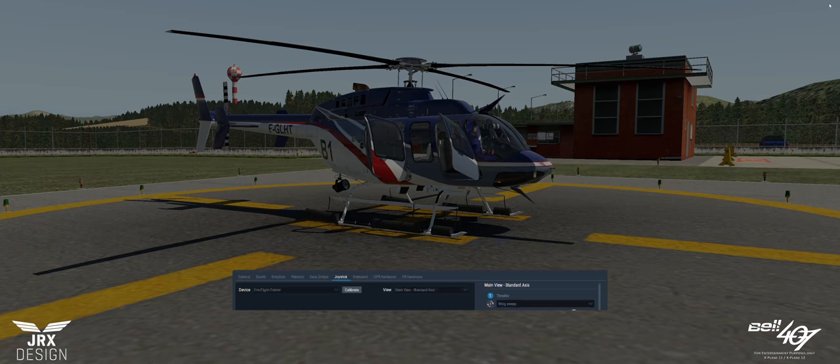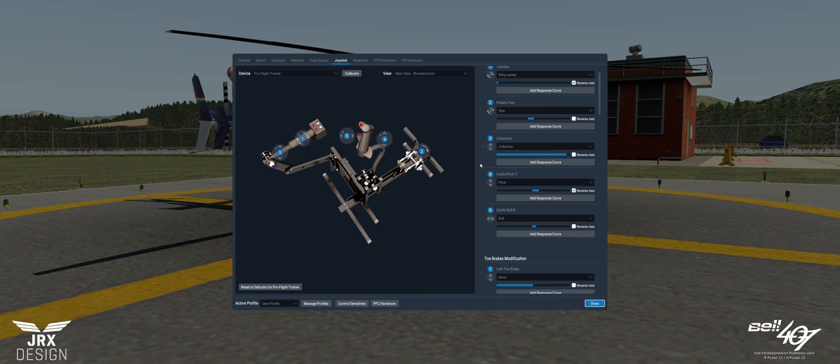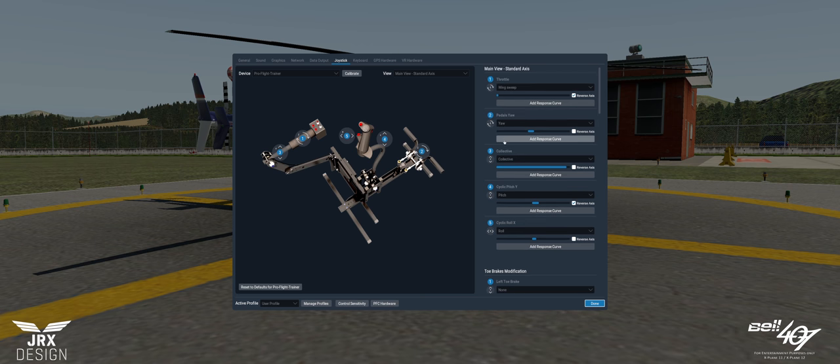Before we take the controls, we need to set up a few things within X-Plane first. Come up to the top right and click settings. We'll start with the joystick. For the X-Plane 11 version, the throttle needs to be set as wing sweep, normally with the axis reversed. Pedals are the standard yaw, collective is collective. The pitch and the roll should be set as shown here. If you wish to set any response curves to any of the axes, then you can.